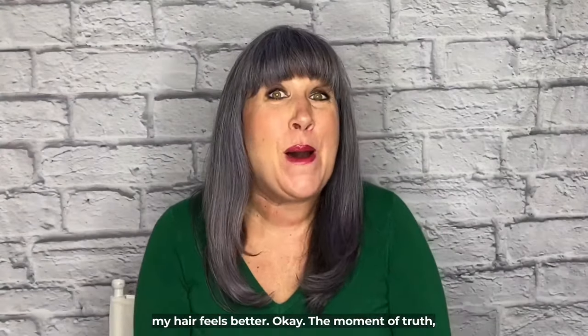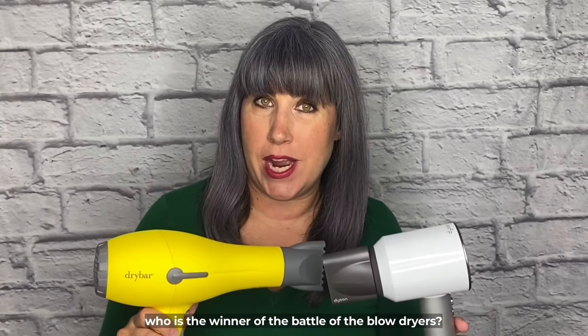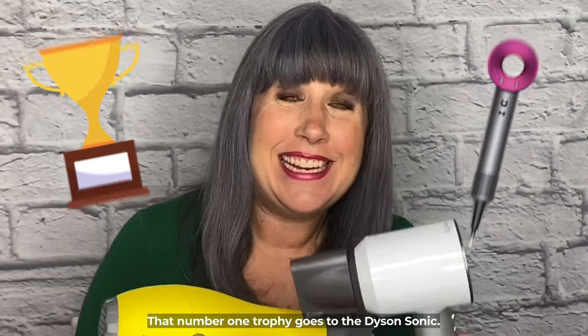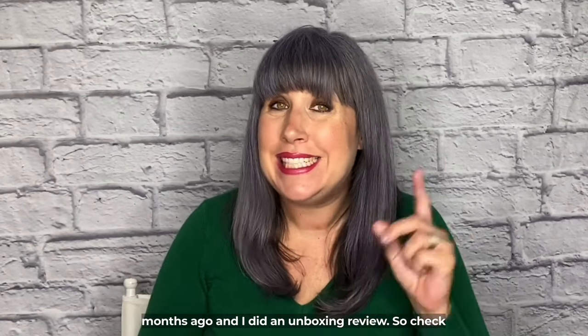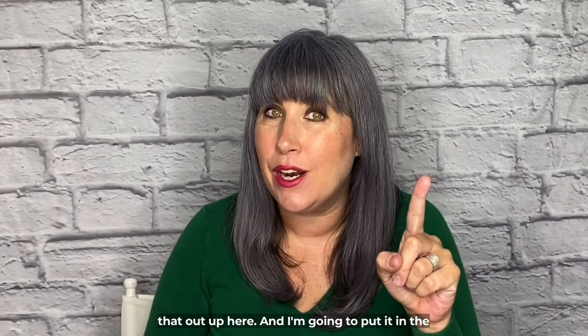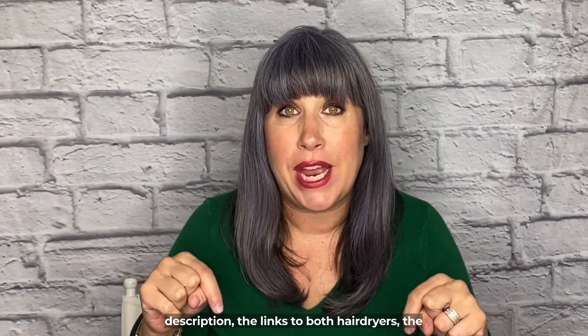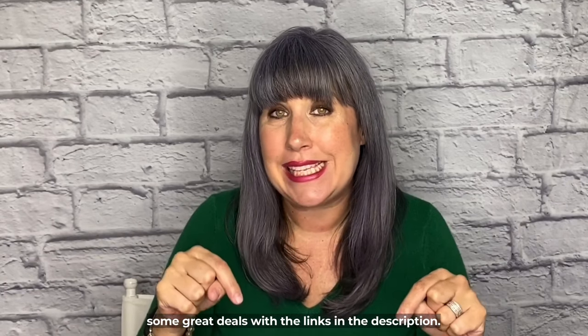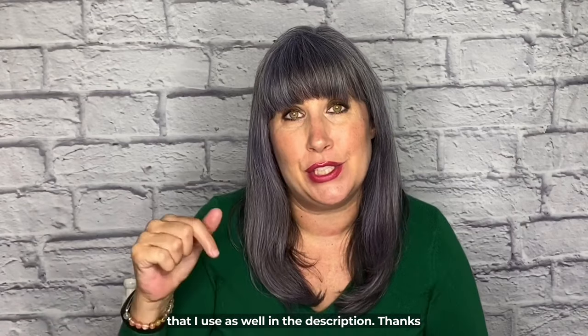The moment of truth — who is the winner of the Battle of the Blow Dryers? That number one trophy goes to the Dyson Sonic. I got the Dyson a few months ago and did an unboxing review, so check that out. I'm going to put links to both hair dryers — the Drybar Buttercup and the Dyson Sonic — in the description, along with some great deals and the styling products I use.